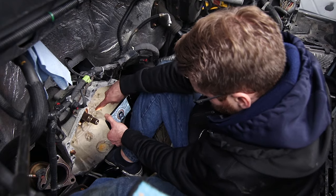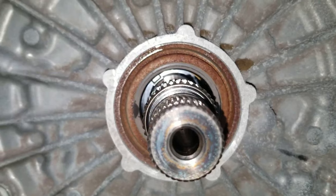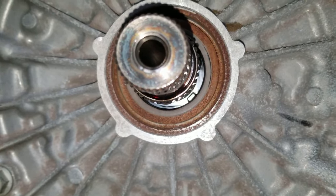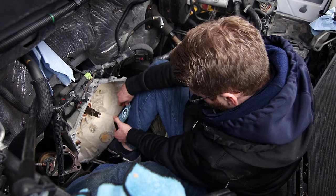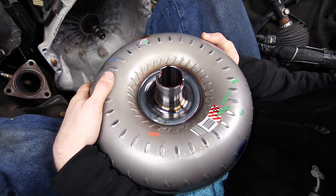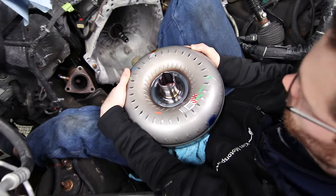Looking at the transmission there are two splines you need to match up — one right here and then one closest to me. All the way at the back you can see there are two nubs: one at about the 10 o'clock position and one around the 5 o'clock position. Those are the two teeth that engage the oil pump and that's what you need to line up the torque converter with. You don't want to push the torque converter in too firmly or you can damage the oil pump. These are the two grooves or cutouts on the shaft that need to engage with those two teeth on the oil pump. We need to install this with these cutouts in roughly the 11 and 5 o'clock positions.